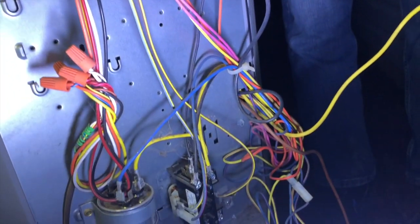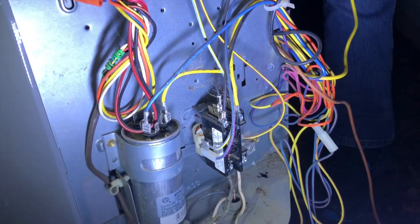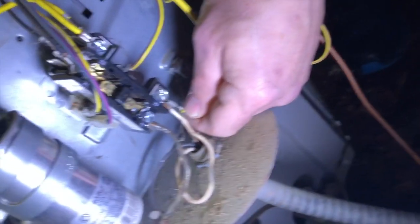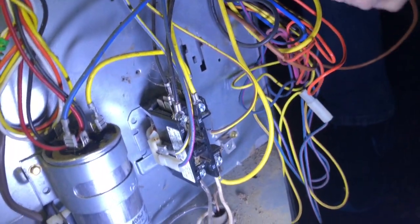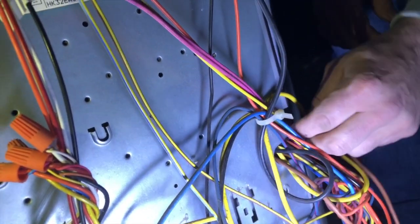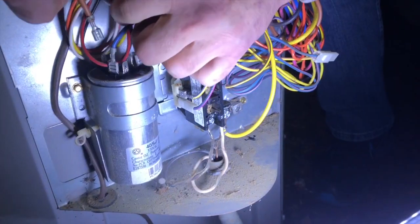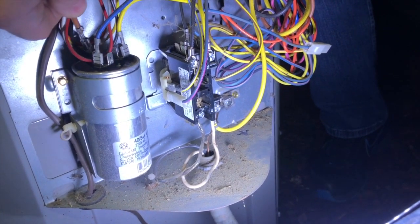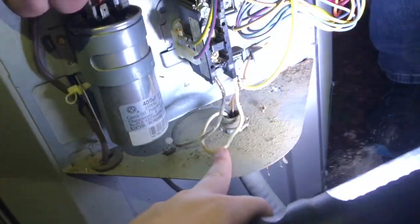Are we connecting it again? It goes... Pretty sure there's a cap right there. The capacitor. The capacitor. Capacitor. That's even better. Capacitor.